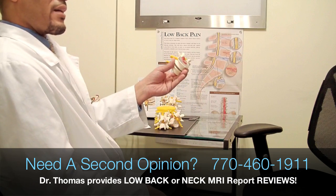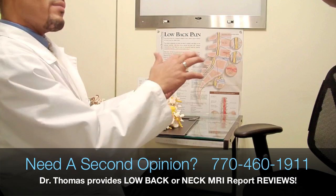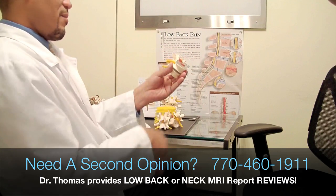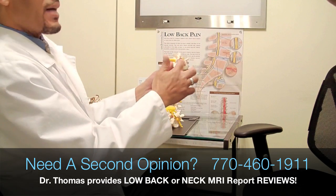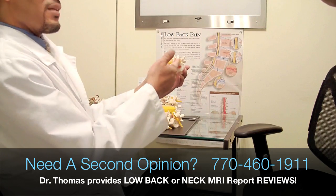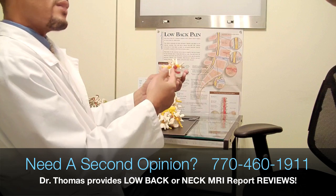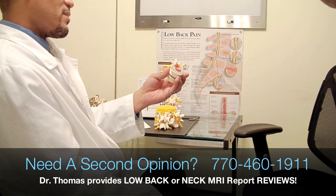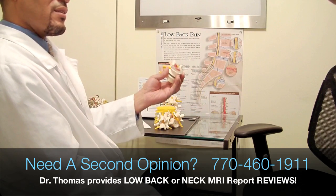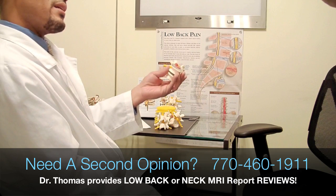Indeed, it is sciatica because that's just a symptom that's a result of this bulge situation. Now, medications cannot touch this situation. Surgery can alleviate this problem, but only at a significant cost — possible disability or impairment later on down the road, or even the need to get another surgery.